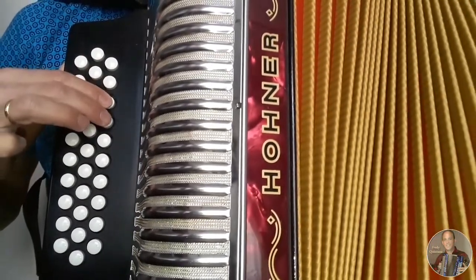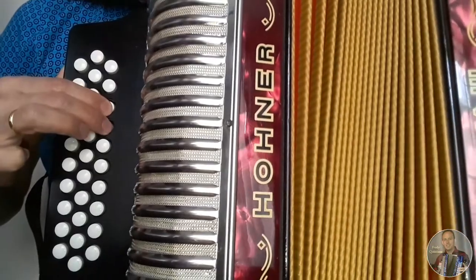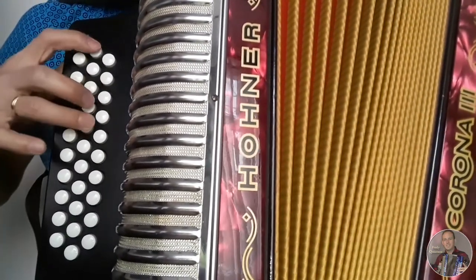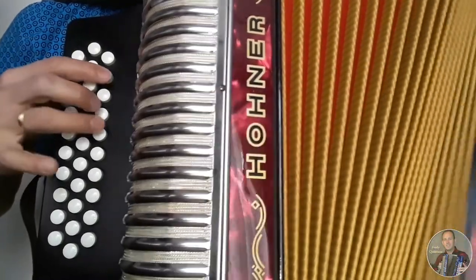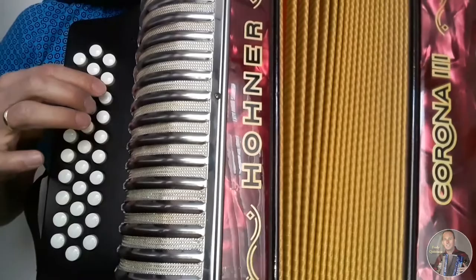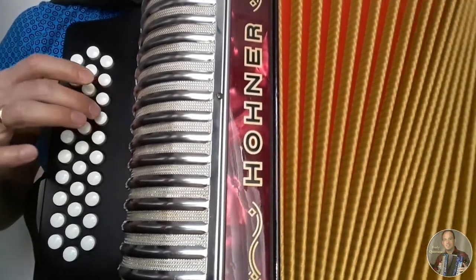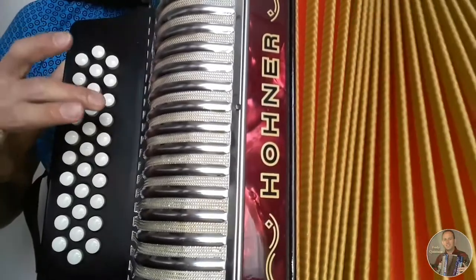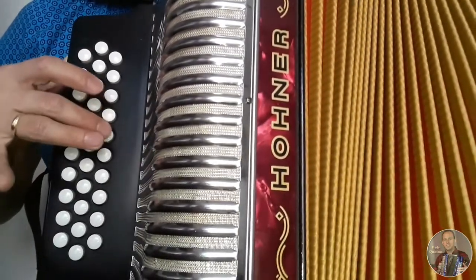Repetimos cerrando, abriendo, cerrando. Abriendo, cerrando, abriendo, cerrando y terminamos cerrando.